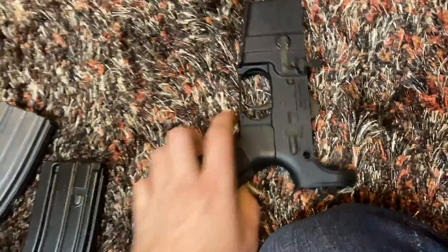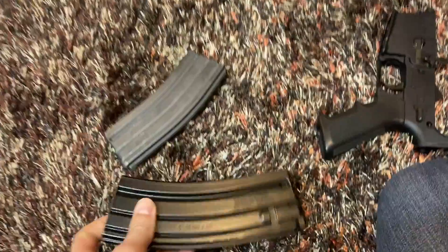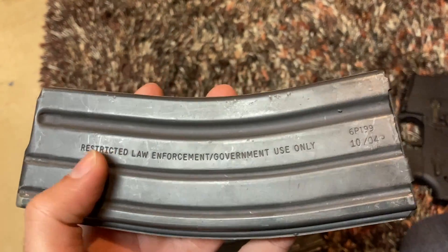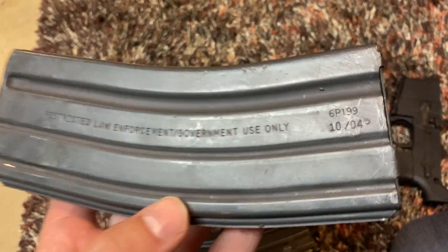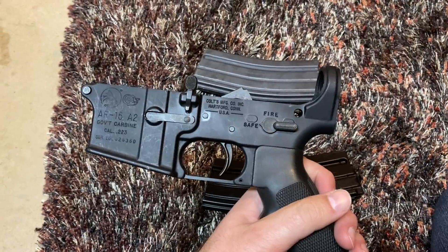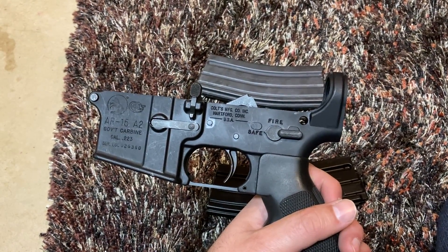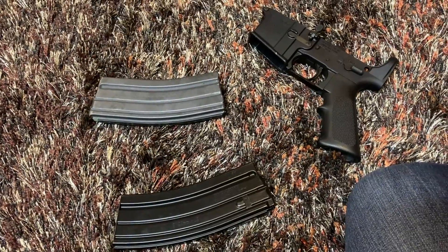That ban had a sunset provision — part of it said it would automatically expire in 10 years because they weren't sure if it was going to help. And it didn't help. It even references October 1994 right here. Anything made during that time that was not intended for civilian use had that marking. It's really a collector thing now and doesn't mean anything anymore. It was 10/94 to 2004. It basically took existing rifles and removed features — at their cores they were still the same rifles. Thankfully it has expired.